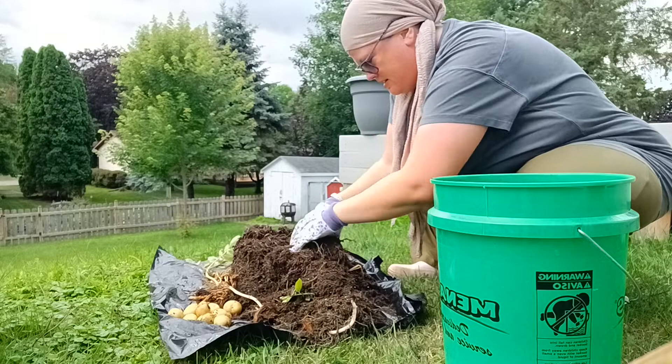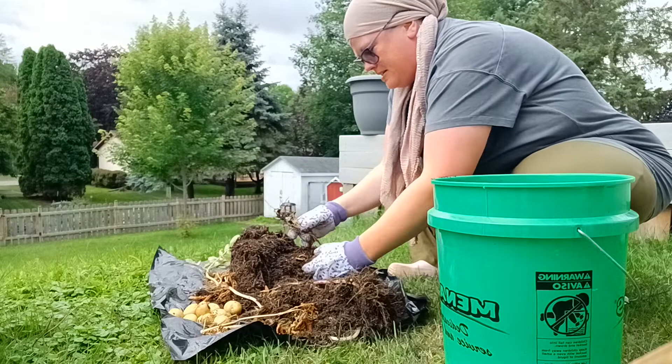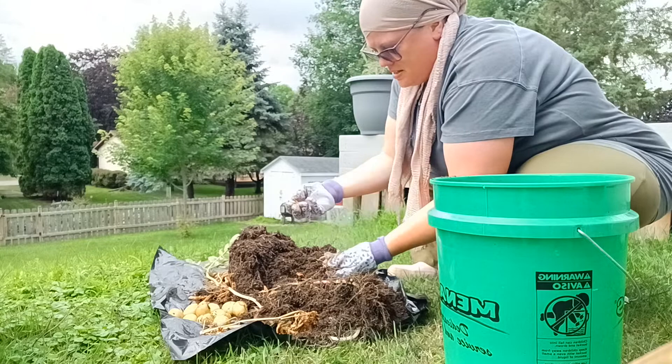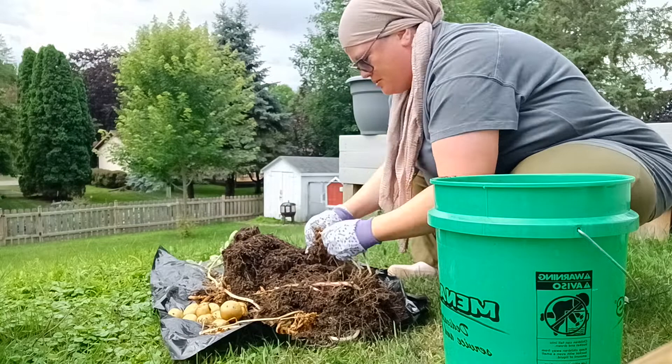That's the yucky one. This is actually really fun. I got some little babies — oh, this one's all funky looking. Look at these little babies, we'll just replant those. These are beautiful. I've never grown potatoes before.